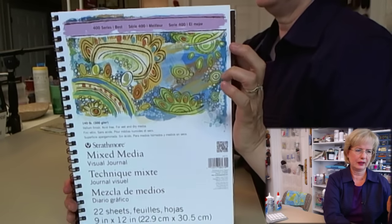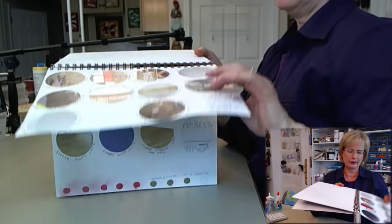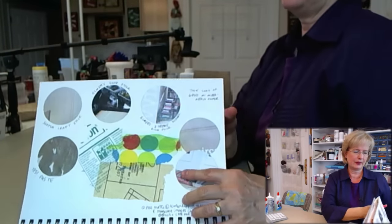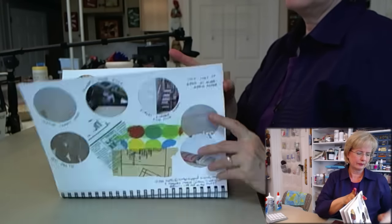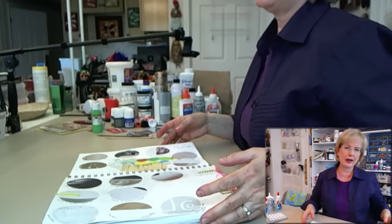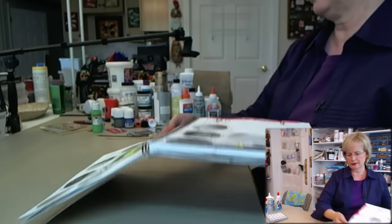This is the Strathmore mixed media visual journal that I'm using for my testing — it's 9 by 12, so I can fit quite a few tests on it. I kept testing, then I gessoed some of the pages to see how that affected the results. You may not want to do this, but if you do, I highly recommend it — it's really educational and you find out a lot about your products. Speaking of products, let's go to the various glues and adhesives and talk about those.